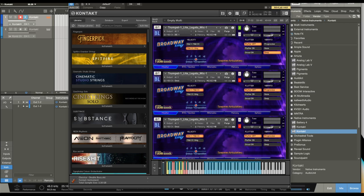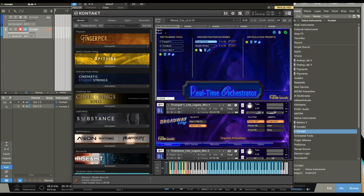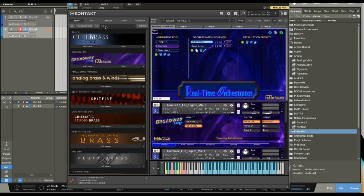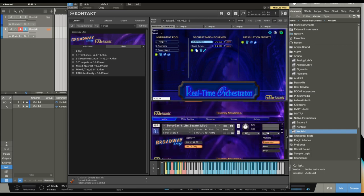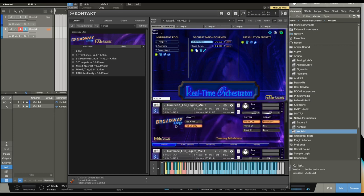Let's go in and check out one of the multis now with the real-time orchestrator. I got here by going into the multis — we have RTOs. We have legato multis where each key will be a monophonic legato, and polyphonics for sustains and chords. With the real-time orchestrator, unlike pure legato which only triggers one note at a time, you can play legato transitions on each section simultaneously. So we can see the trumpets, trombones, and tenor sax here — the tenor sax plays legato transitions at the same time as the trombones and trumpets.